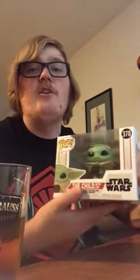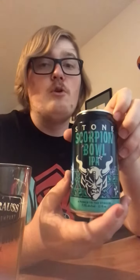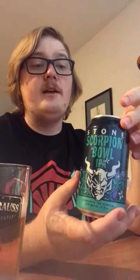Yo, what's up beer peeps! Today I brought along a little friend — Baby Yoda — and he's got his little cup full too. He's gonna help us review this one. Today we have the Scorpion Bowl IPA from Stone Brewery, a local brewery in Escondido. I'm really liking the Stone Brewery IPAs and this one doesn't have much of a flavor profile description, but let's go ahead and give it a try.